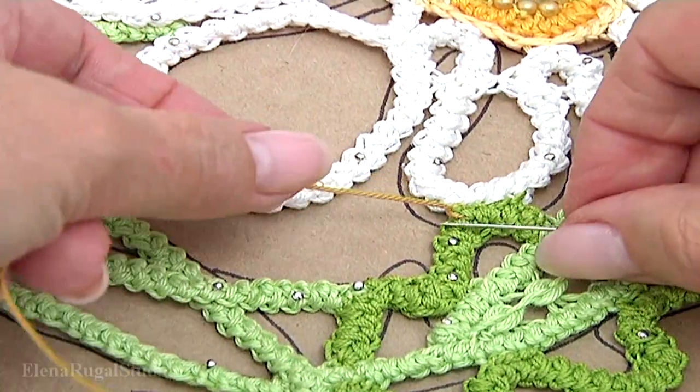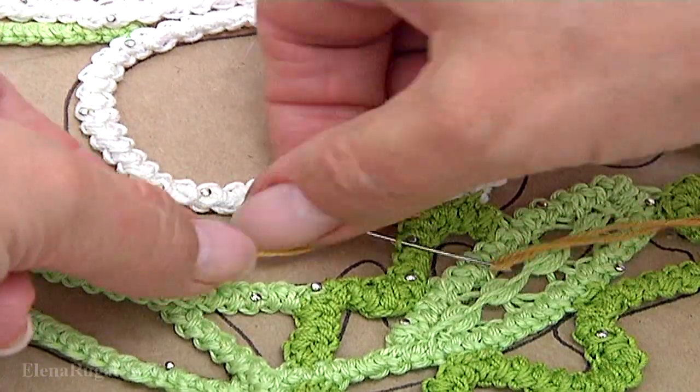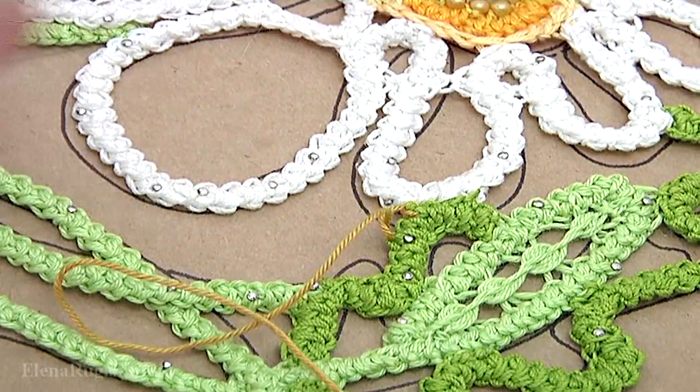Pull a little bit harder. The needle goes through the stitches. The stitches will be different sizes.